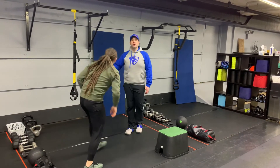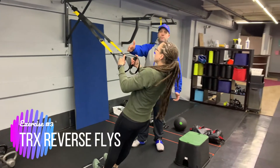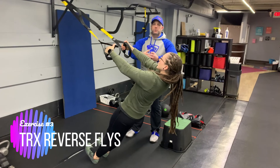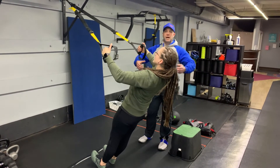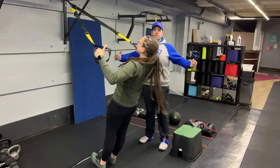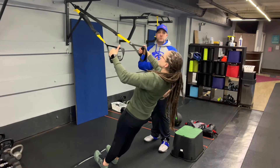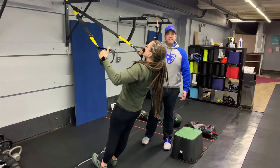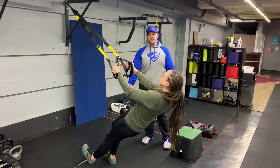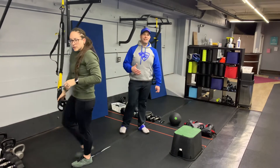Third exercise: come over to the suspension trainer and do our reverse fly. We're in that moving plank position — get a soft bend in those elbows, squeeze those shoulder blades, pulling your chest up towards your hands and pushing your chest forward at the top, really getting a good squeeze through that upper back. Your abs are walled up, glutes are squeezed tight, kneecaps are pulled up. To make it heavier, step further in; to make it lighter, put one foot back or step both knees back.